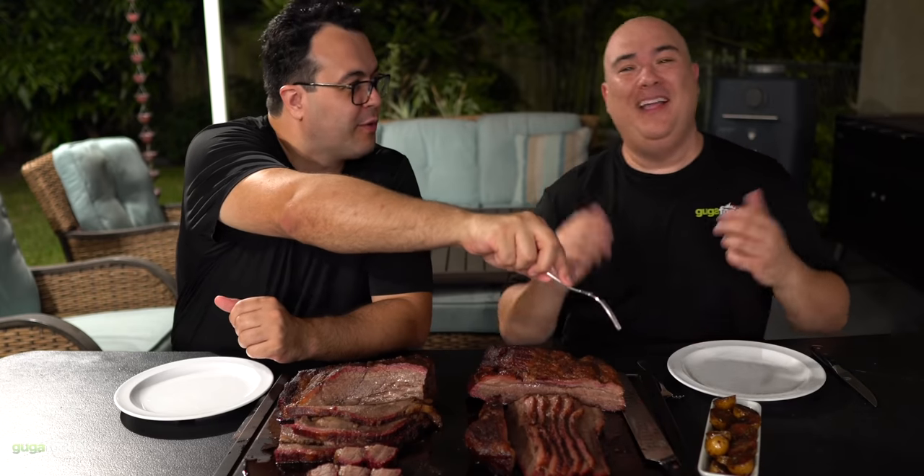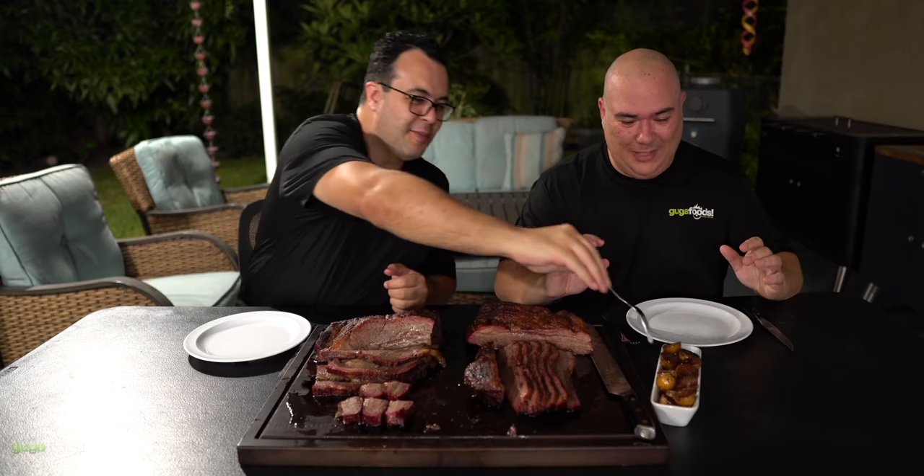All right everybody, here we have our beautiful brisket. Are you hungry Maomau? I'm starving, the brisket looks amazing. So juicy, look at that, it's dripping everywhere. Is that the Korean potatoes? Yes, I put it on the corner so you wouldn't see. You know how much I love that thing? Maomau loves the Korean potatoes.